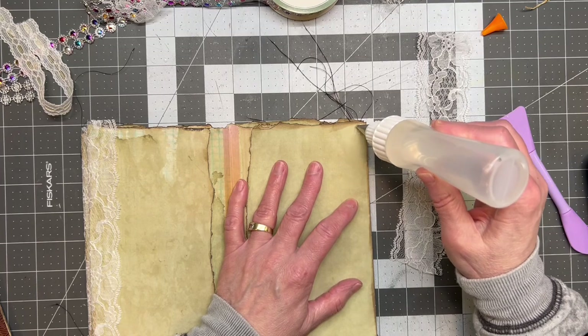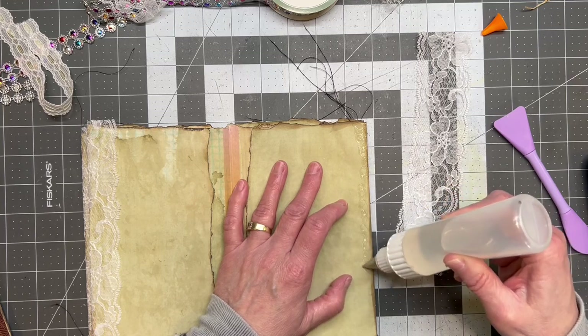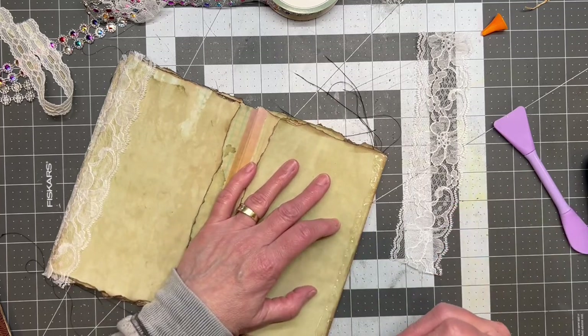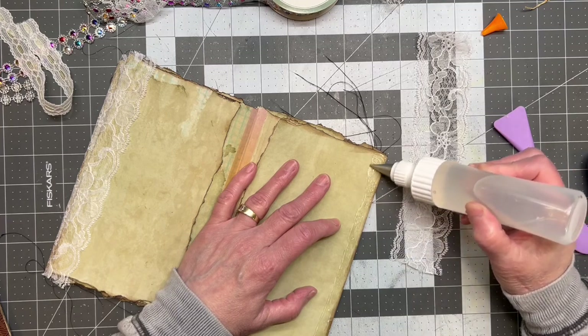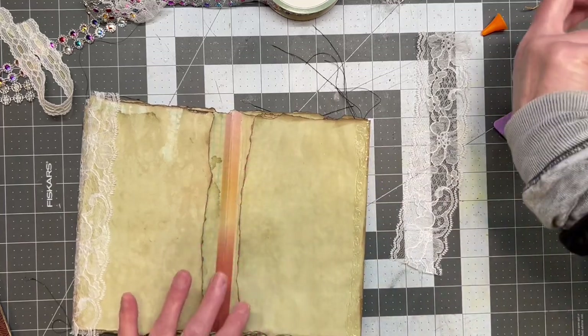I have some junk mail on its way to you, Deb. You may have already gotten it by the time you see this video, so be careful what you say. It's not a lot — I have a lot of these little things right here that I'm making, and I just thought maybe she'd like that. It's the same exact mail thing, with this envelope.